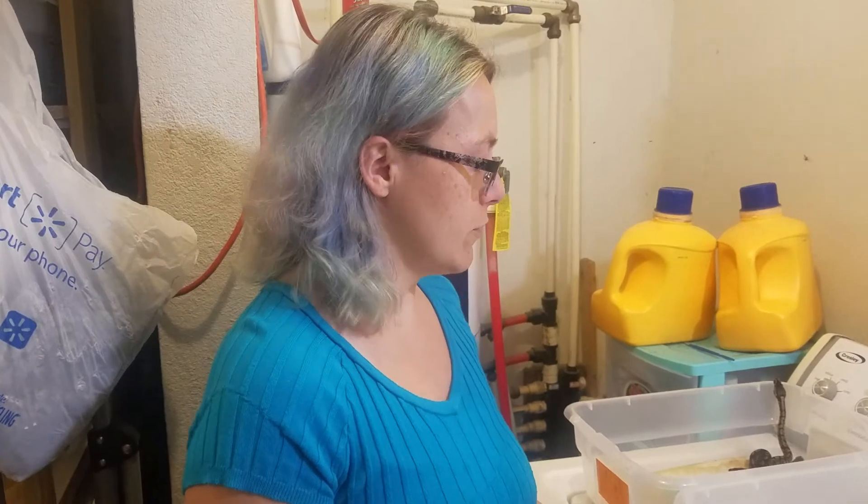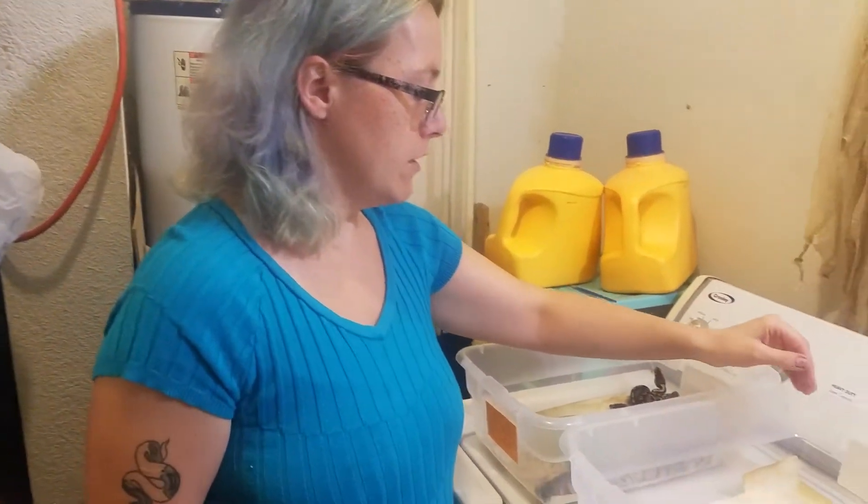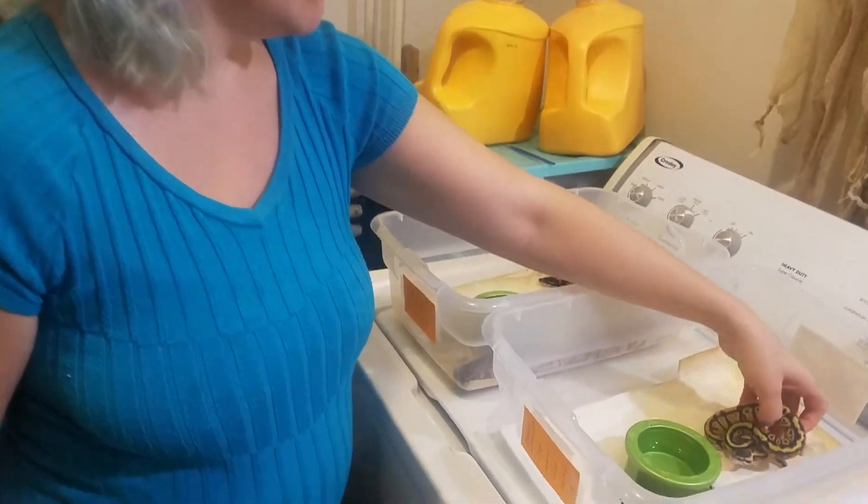Hi, this is Melissa at Frosty Pythons. I'm doing the After Shed update videos for Clutches 4 and 5. All but one from Clutch 5 has shed, but I figured I'd go ahead and just get this update video out of the way.